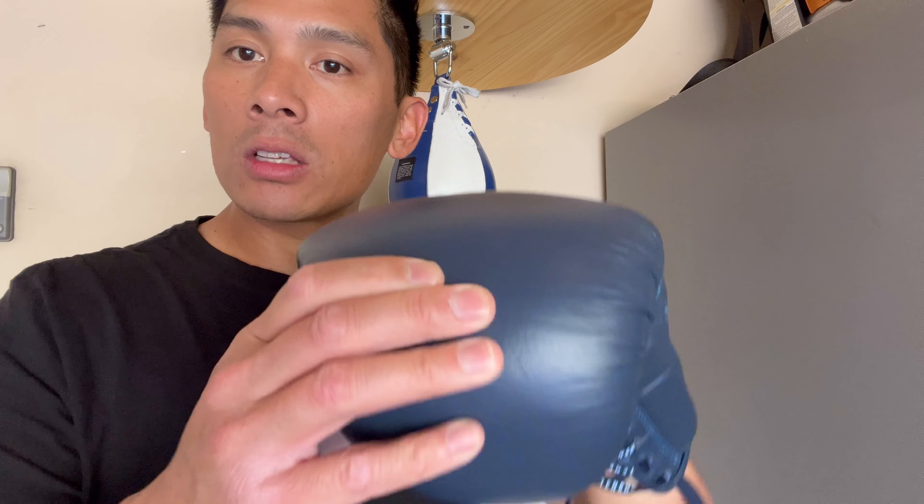For sparring, I think it would be solid. For bag work, it's definitely solid. For mitt work, you'll definitely enjoy it, because you can feel that nice feedback when you're hitting the mitts.